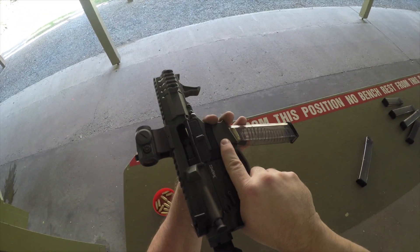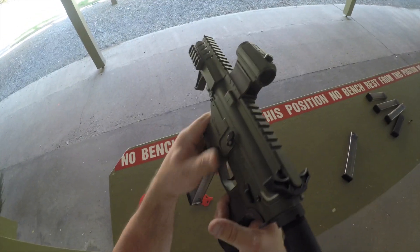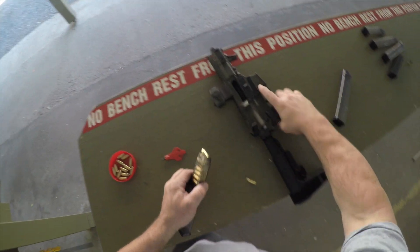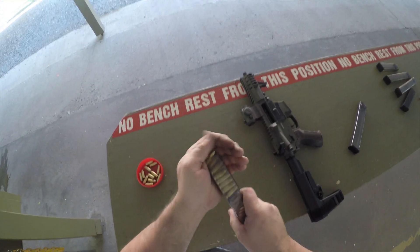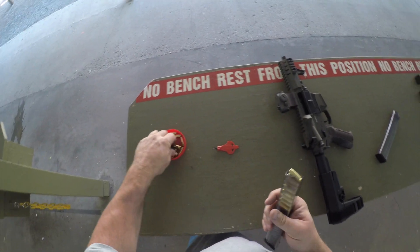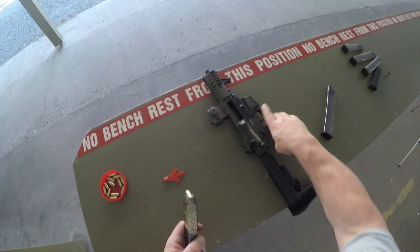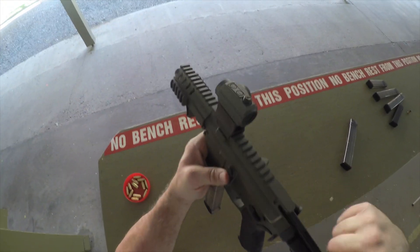These ETS mags worked really great inside of a Glock 22 mounted in a Roni, but I wanted to get the Banshee 40. So I decided to sell off my Glock 22 and Ronis, sold off the ETS mags, and I'm going to go with 100% 22-round Glock OEM mags so that way they have no issues.